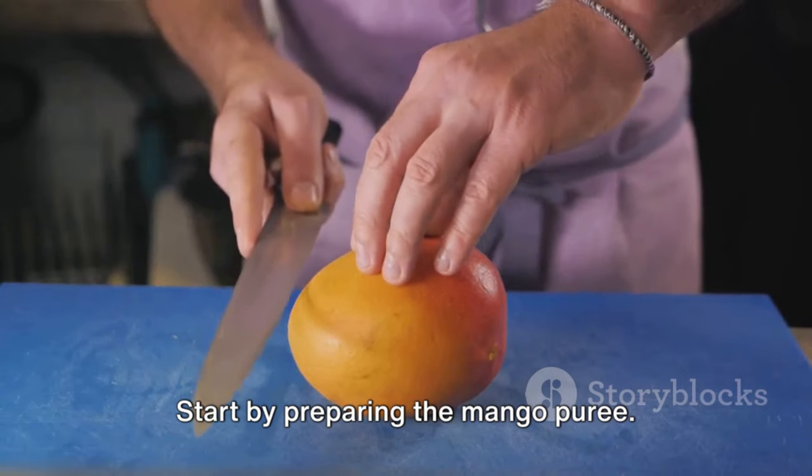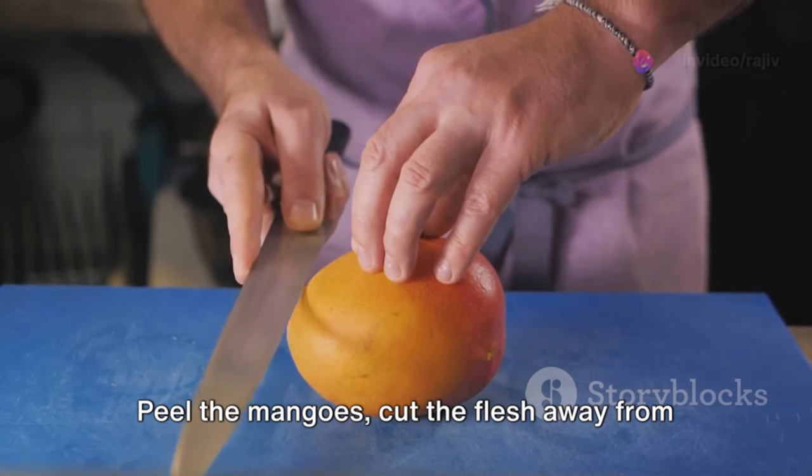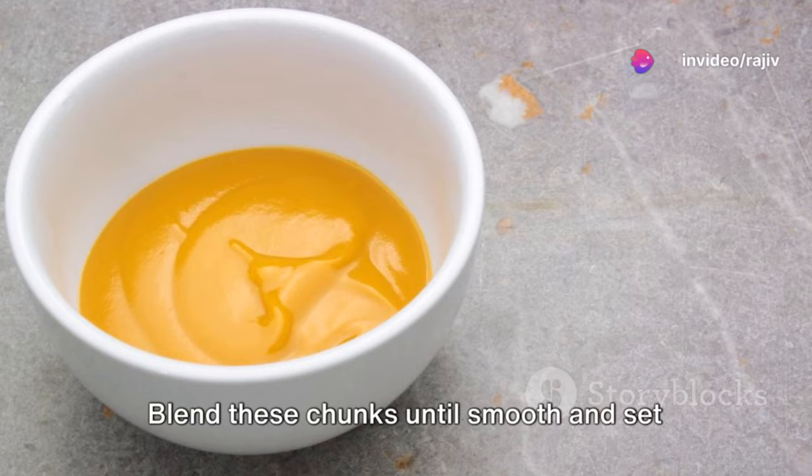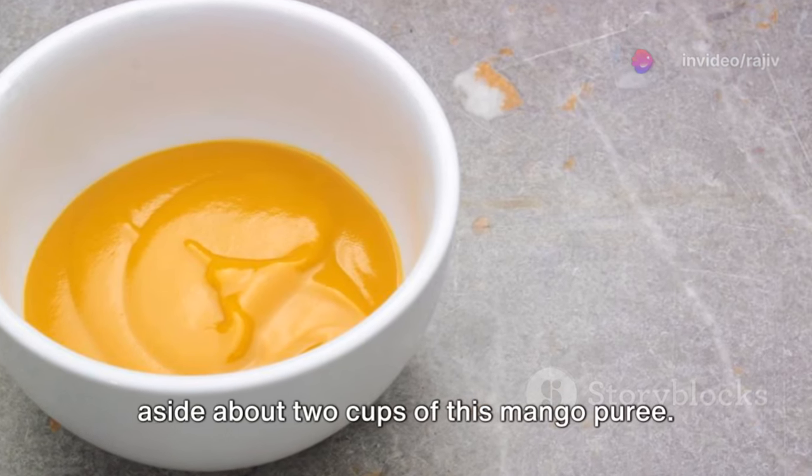Start by preparing the mango puree. Peel the mangoes, cut the flesh away from the pit and into chunks. Blend these chunks until smooth and set aside about 2 cups of this mango puree.